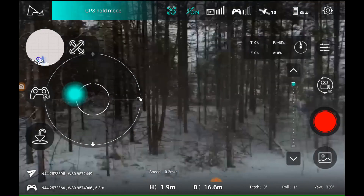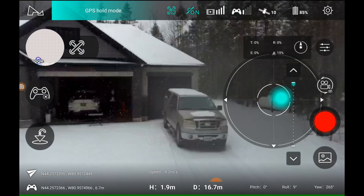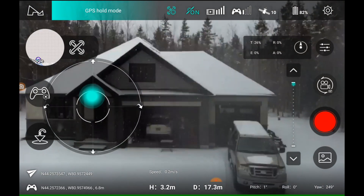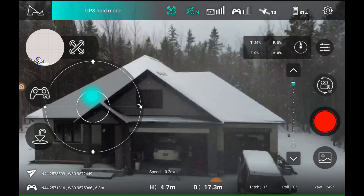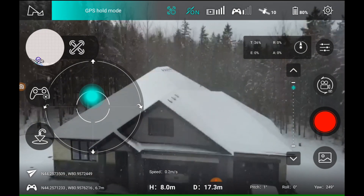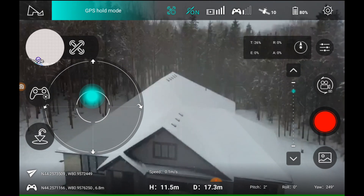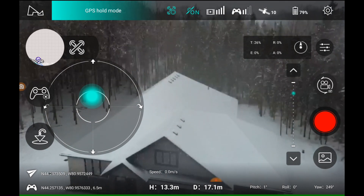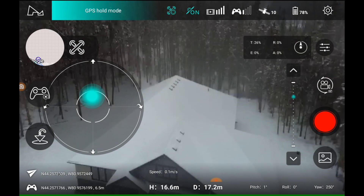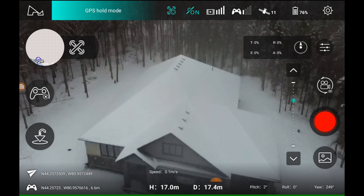Up above the trees a bit. 85% — a little bit more. Point it down. Here we go, we're up about 12 meters. 15, 16 meters. Bring the camera down a bit — it's really slow. Lots of snow.